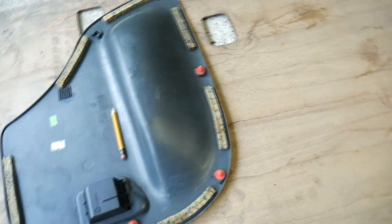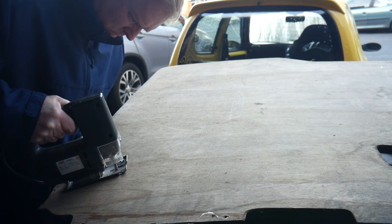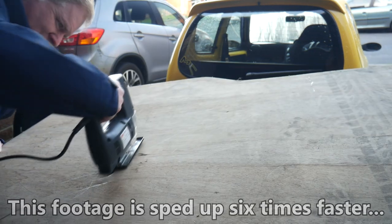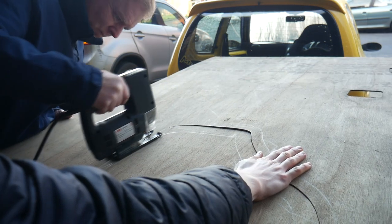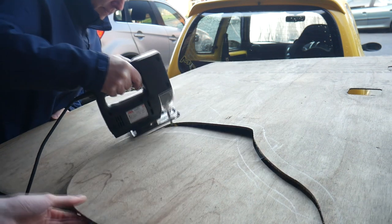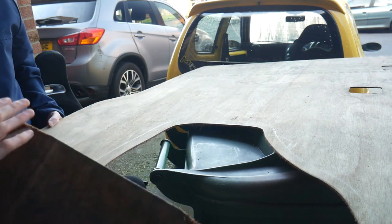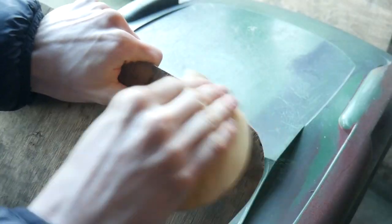With the outline of the original door card transferred onto the plywood, we can cut it out. With the plywood balanced on a highly technical industry-grey table — or two wheelie bins — a competent adult uses the jigsaw to cut out the first door card. It's important to be slow and precise with the blade to keep it as close to the outline as possible. After cutting, I offer it up in the car to check the shape, and after a bit of sanding and fine trimming it fits perfectly.